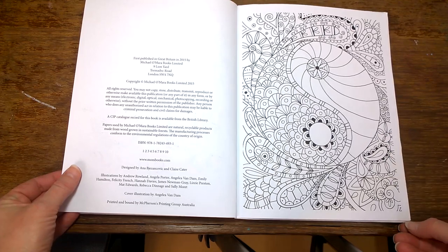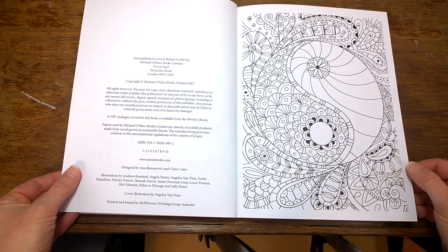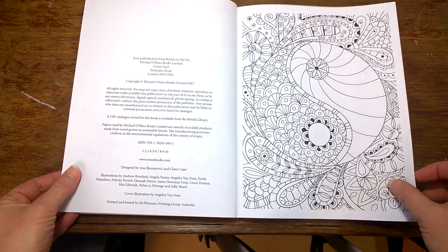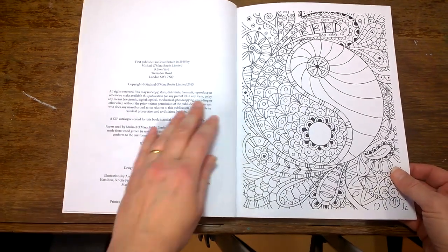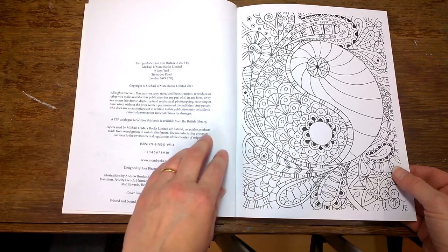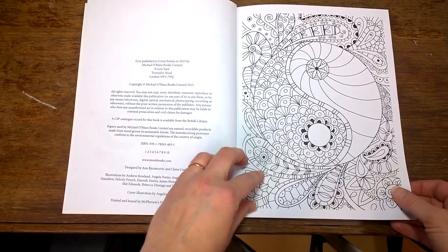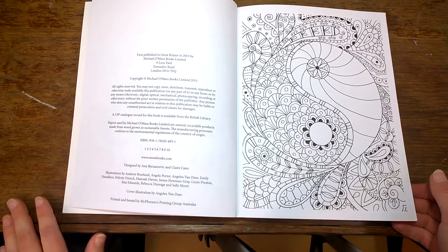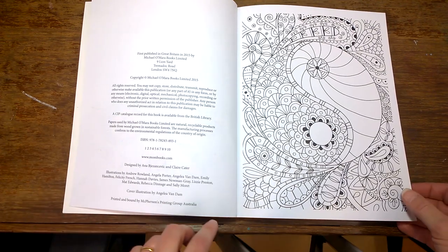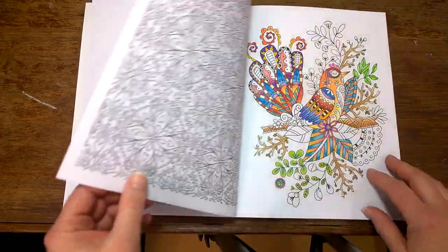This book, like a lot of books out there, has multiple artists that have contributed to it. This one features artwork by Andrew Rowland, Angela Porter — who I love, she does the Colour Me Calm and Colour Me Stress-Free books — Angela Van Damme, Emily Hamilton, Felicity French, Hannah Davies, James Newman Gray, Lizzie Preston, Matt Edwards, Rebecca Dinich, and Sally Morit. The other books feature other artists, but most of the artists have pictures in every book.